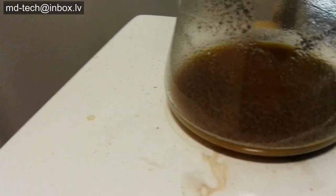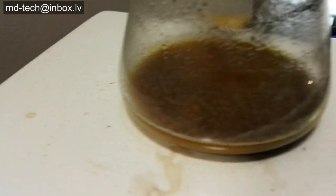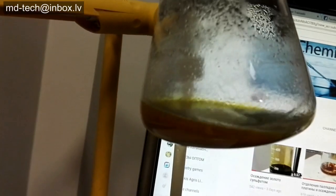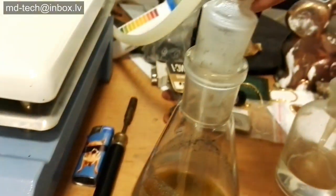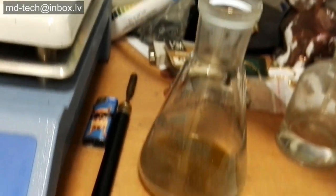This brown color is a good sign. Need to cool down and test with stannous chloride solution. I use dry tin chloride crystals — it's stable for long periods of use.